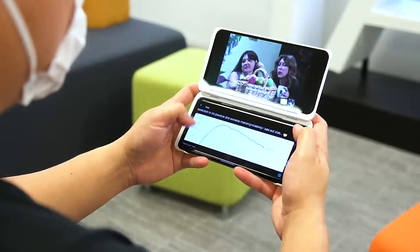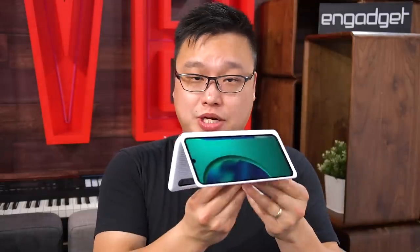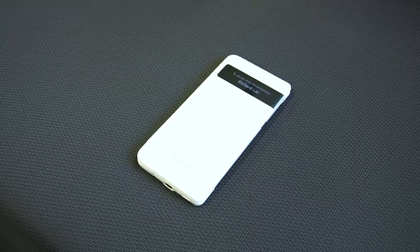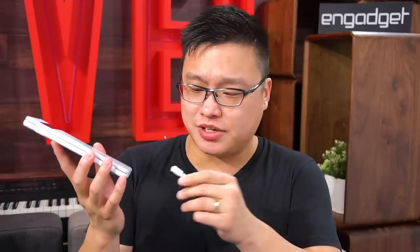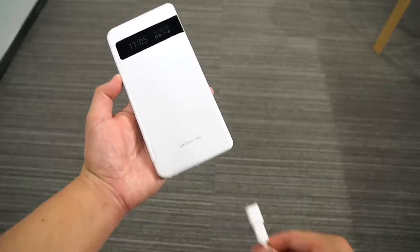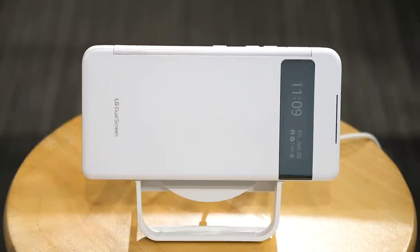As for the case itself, it's not that different to the ones made for the V60 and the G8X. The hinge holds well at any point between 0 and 360 degrees, so I can watch videos in laptop mode or tent mode. When closed, I can quickly peek at the small display for notifications and I can even pick up calls directly by pressing the Google Assistant key. One small note is that if you want to use wired charging you'll have to use the magnetic USB-C adapter; otherwise you'll have to rely on wireless charging of up to 10 watts, or you can just take the phone out.